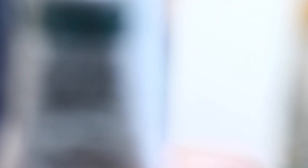Let's run through the colors: primary yellow, quin red, pearly red, burnt umber, ultramarine blue, quin blue, cyan, phthalo green, yellow ochre, mars black, titanium white. Let's roll, baby!